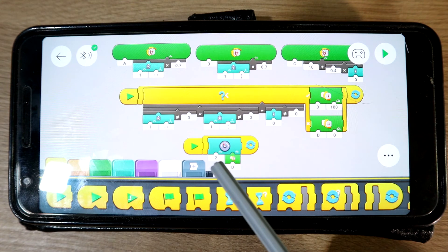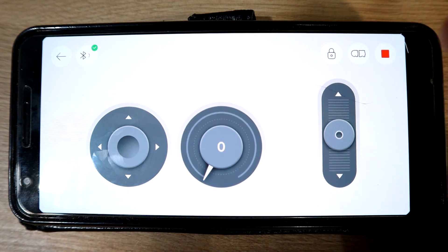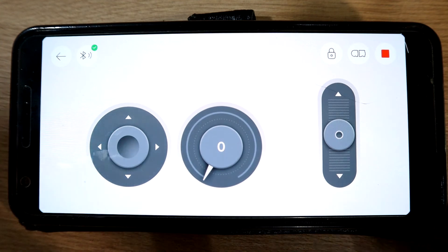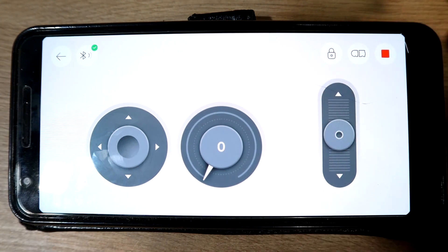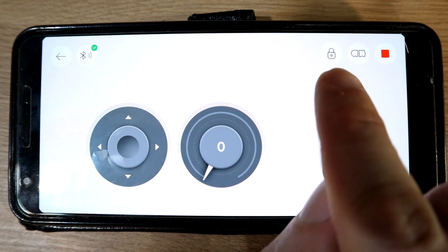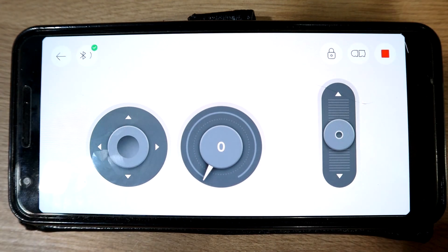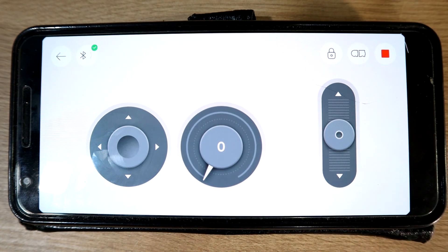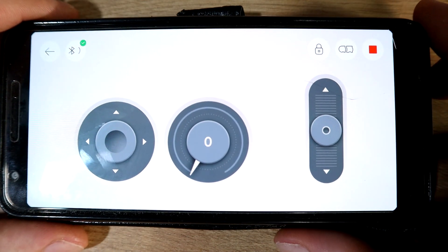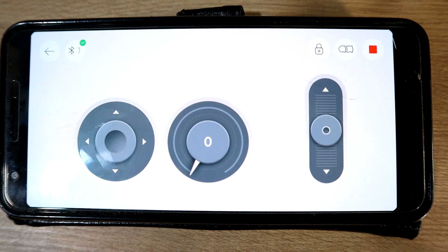If we go to the controls — a lot of times there is a little bug where no matter what I try to design, sometimes the servos and things don't really work correctly. So basically all I do is find this little lock button, unlock it, and then lock it again, and now they all seem to work correctly — I'm not really sure why. But yeah, that is my little demonstration of RC pneumatics using the Powered Up system. Thanks for watching.